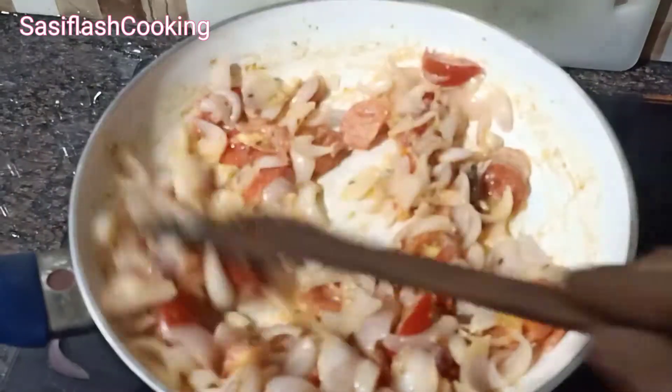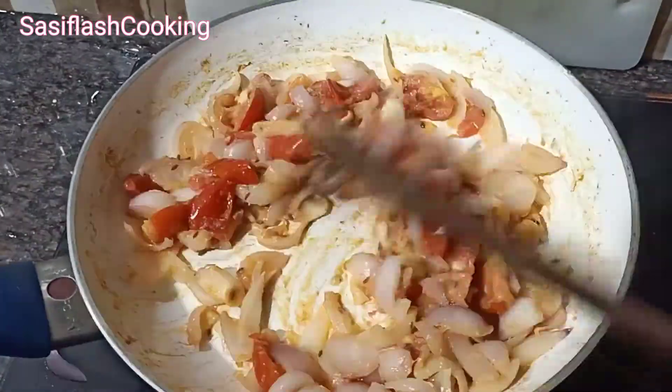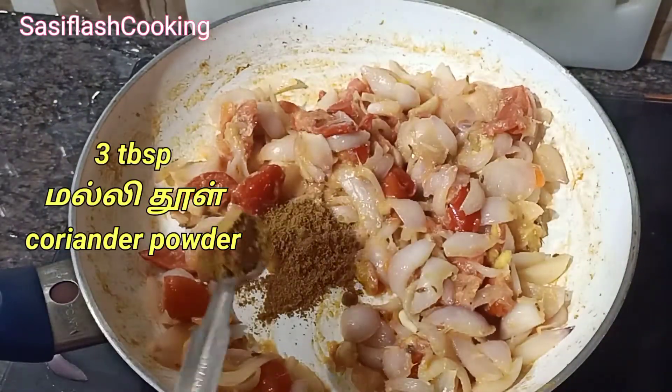If you want to make a mushroom, it's easy to make it. We can make a paneer. Then add 3 teaspoons of shallot.